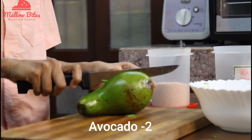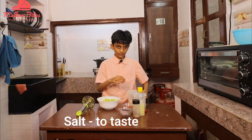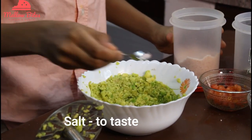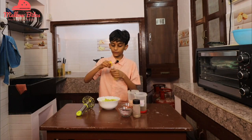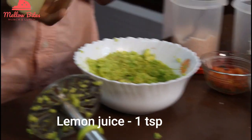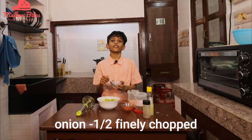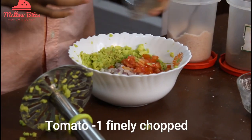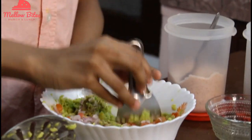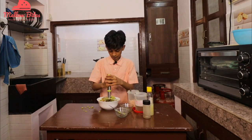Now let's see how to make guacamole. Cut and mash up two avocados really well. Add some salt, cumin powder, lemon juice — which gives a nice tanginess — and some pepper. Then add half a chopped onion and some chopped tomatoes. Mix it well and give it a nice mush. Yummy guacamole is ready!